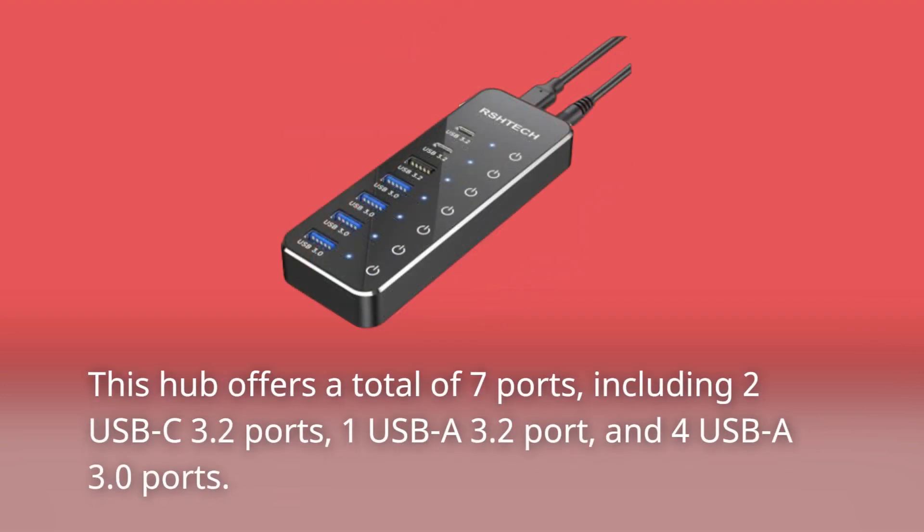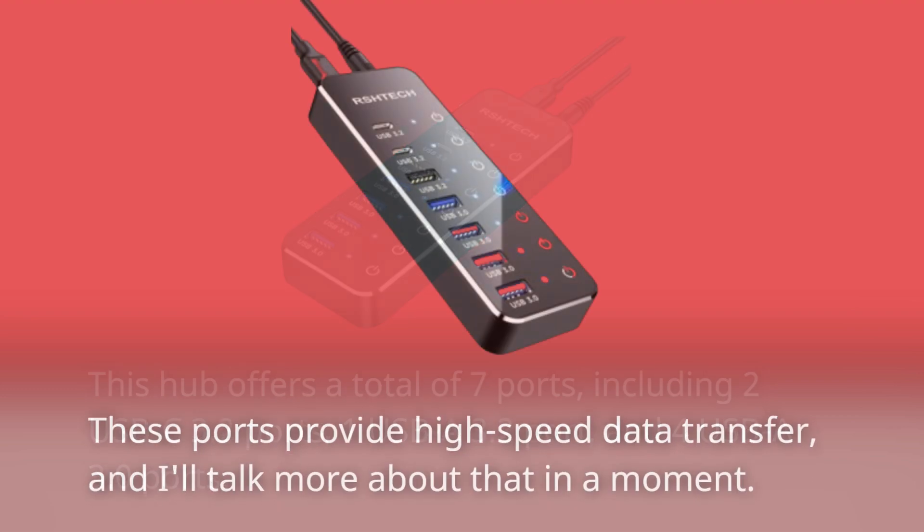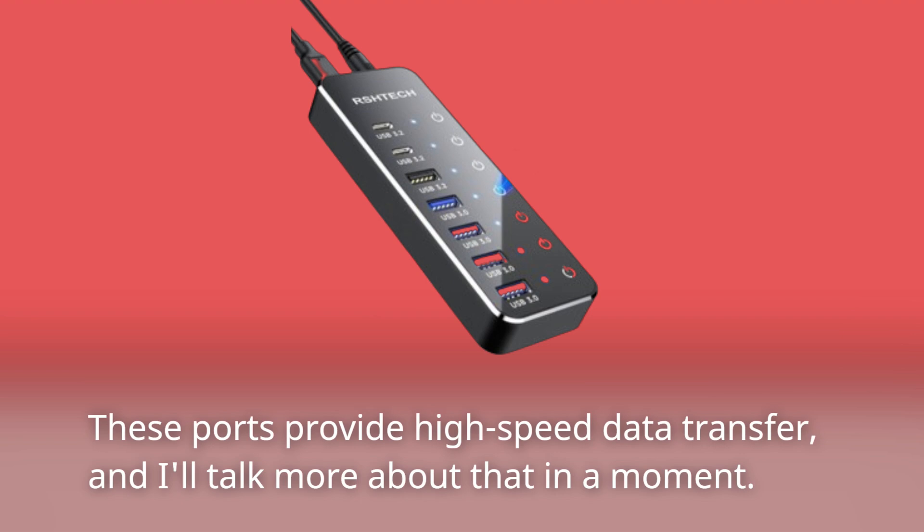This hub offers a total of seven ports, including two USB-C 3.2 ports, one USB-A 3.2 port, and four USB-A 3.0 ports. These ports provide high-speed data transfer, and I'll talk more about that in a moment.